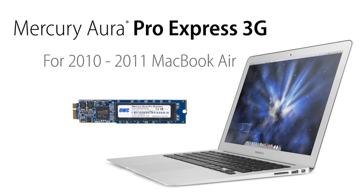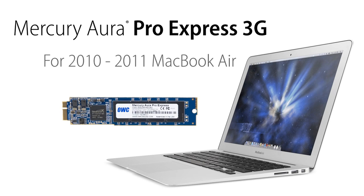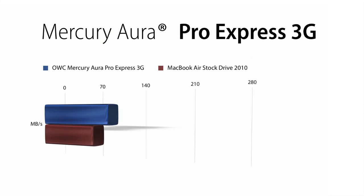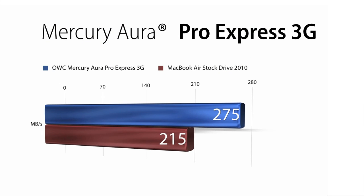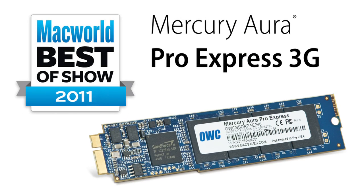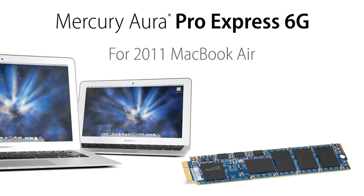OWC was the first to offer an SSD upgrade for the 2010-2011 MacBook Air, the Mercury Aura Pro Express. The 3G version boasts data rates of over 275 megabytes per second — that's up to 68% faster than factory and provides up to 8 times the capacity over the factory SSDs. And the Aura Pro Express 3G won big at Macworld 2011, taking home best of show honors.